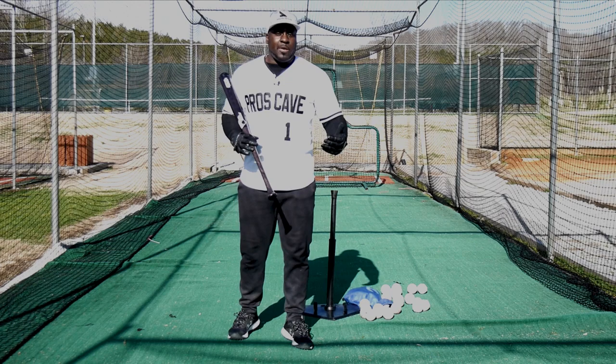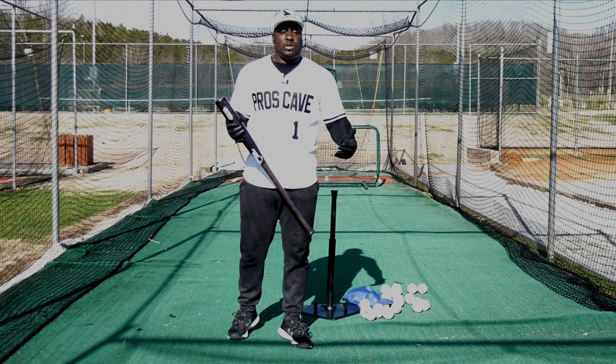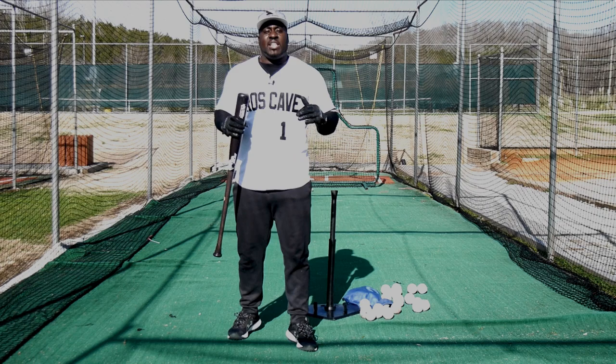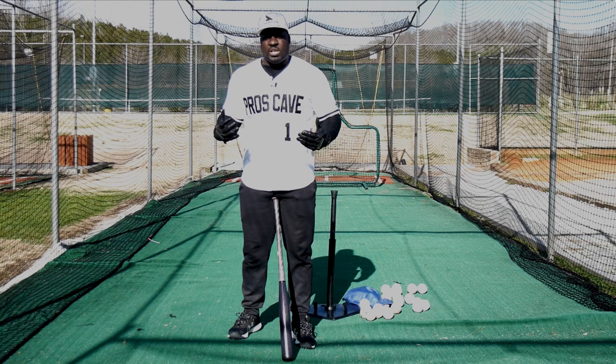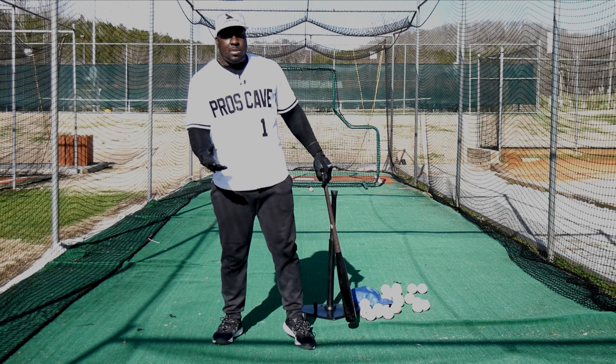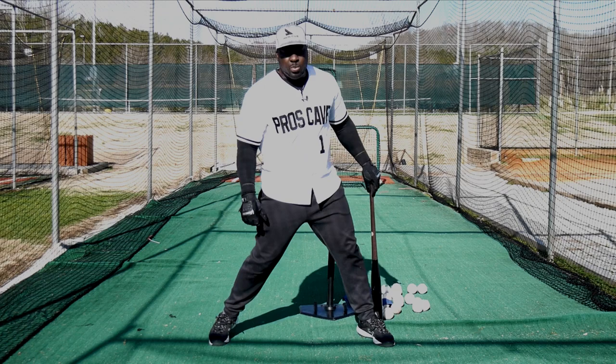The next drill I would recommend to stop lunging is the catch drill. It's by far my favorite drill and was a staple when I was playing because there are so many benefits to it. I use it with all my young hitters — it's the first thing I do in any lesson. What you do is put a glove on their hand, or use tennis balls with a batting glove, and flip them the ball so they catch it with their top hand, like they're hitting — letting the ball come to them, getting soft on the front foot.